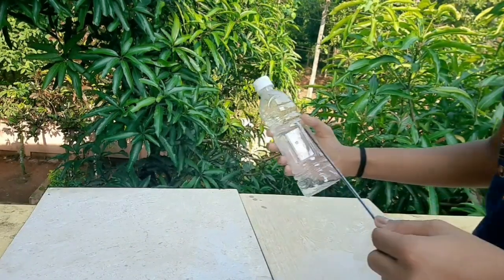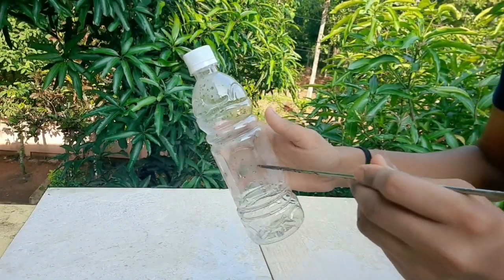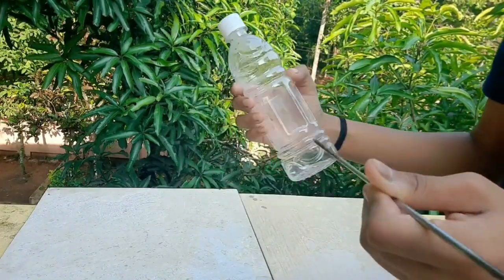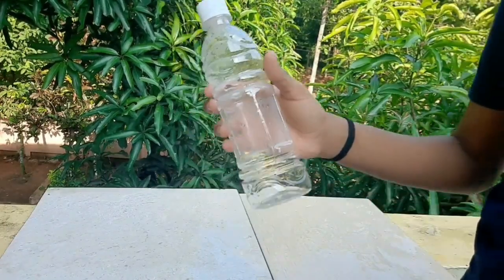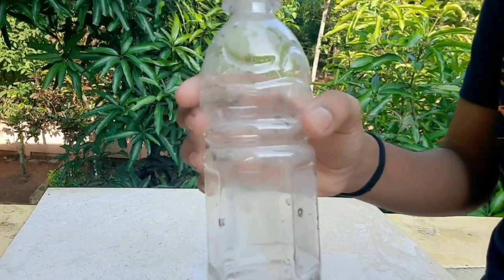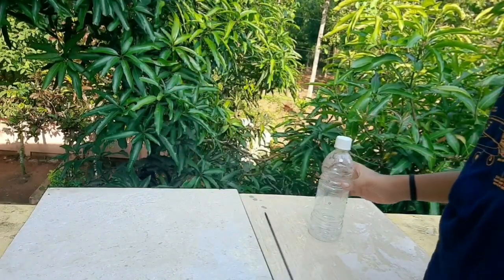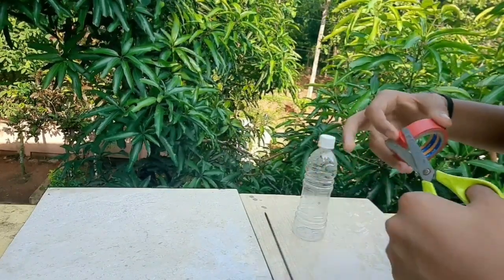Take a plastic bottle and make three holes of equal size on the sides of the bottle. The holes should be at the same height from the bottom. Now close the holes with tape.